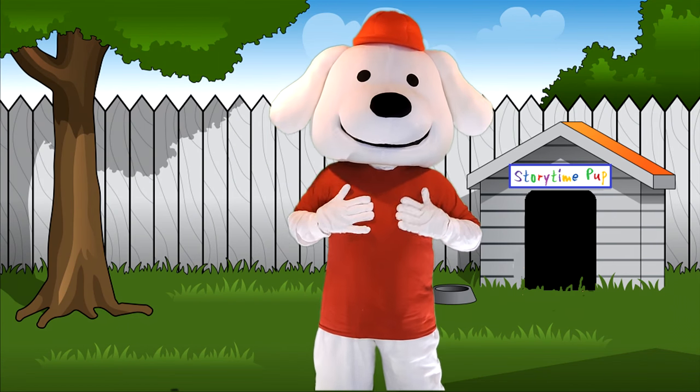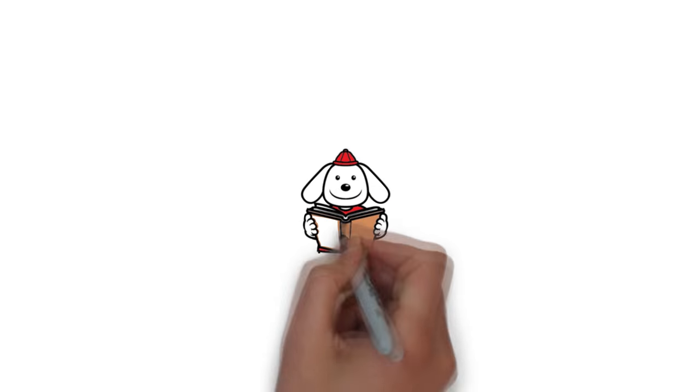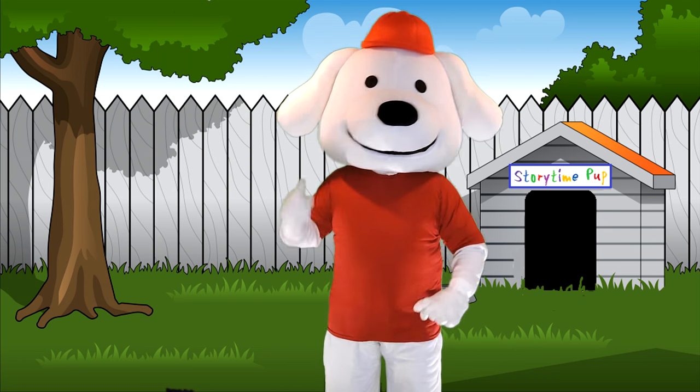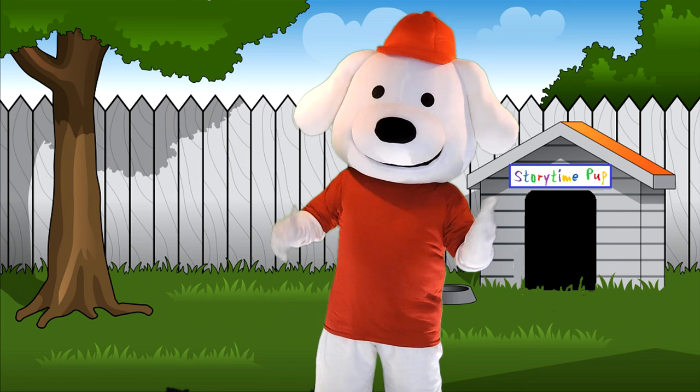Hi kids, I'm Storytime Pup and welcome to the Storytime Pup Show. I'm so glad you came by to play. I love when my friends come by to play, and you're one of my friends. Are you ready to have fun? Let's see what we're going to do today.